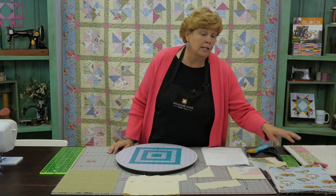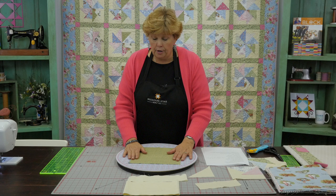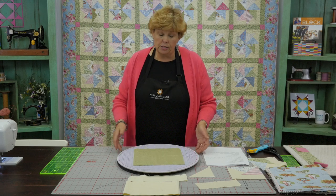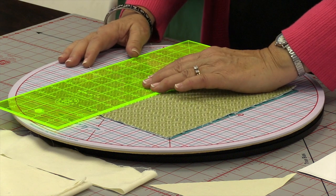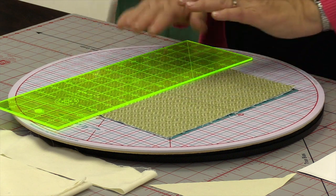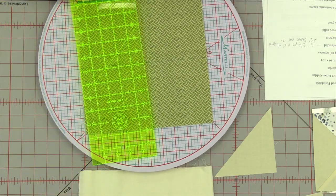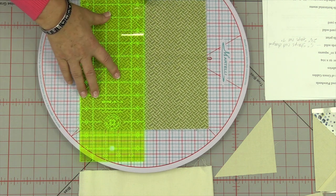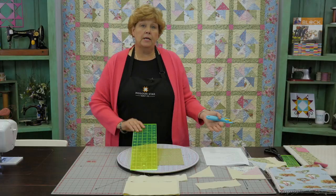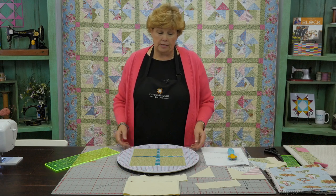Let me show you how to make this block, because even though it has a bit of a complicated look to it, it is very simple. First we're going to take our ten inch squares. I'm using my rotating mat today, which is always really handy — it's a Martelli mat, I just love it. I'm going to take my ruler and cut these into four five inch squares. You can stack several of these up because you're going to be doing the same thing to all your ten inch squares. Now you have four five inch squares just like that.